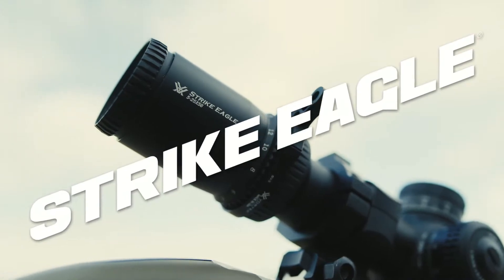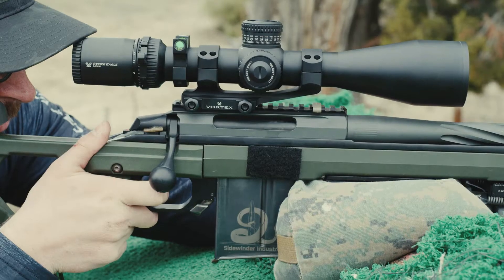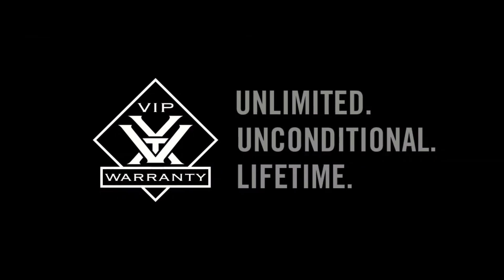This versatile, tough, ultra-clear scope is specifically designed for rapid adjustment in fast-changing target scenarios at any magnification. Protected by an unlimited, fully transferable lifetime warranty, with no receipt required.